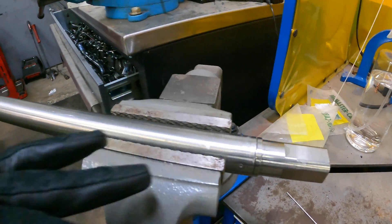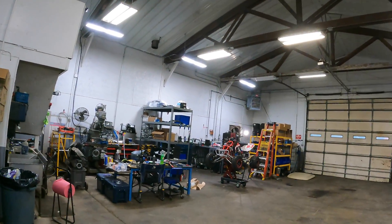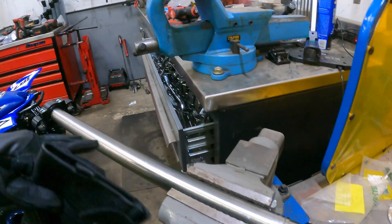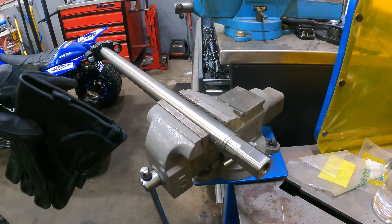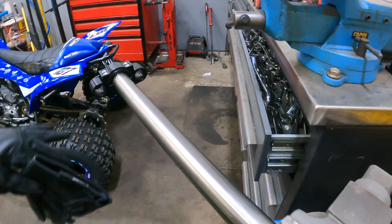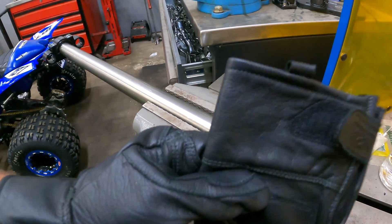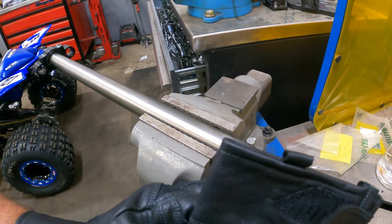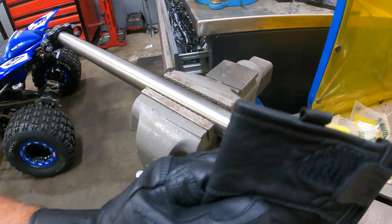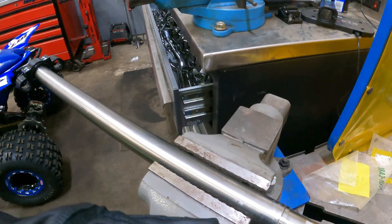What this is — this is a titanium steering stem for the Gas Gas over there. What we had to do is this thing was entirely too long. We cut it down about an inch and a half. I sent it to my buddy DJ who owns a rocket machine shop. He put it in his lathe, took his parting tool, cut the weld out, and pulled the sleeve out — which is what I thought, and I was correct.